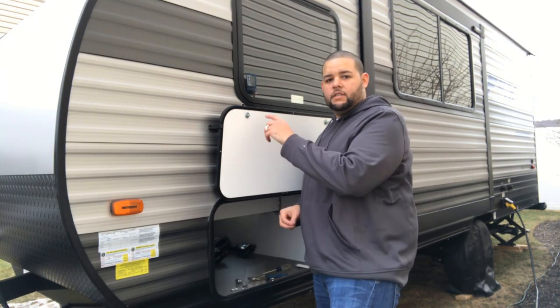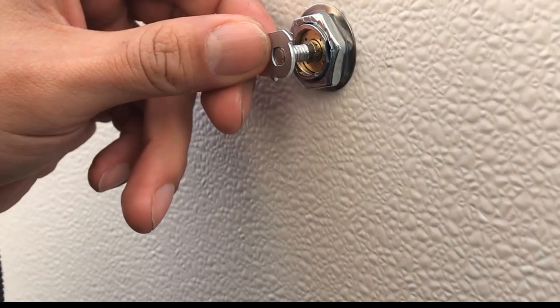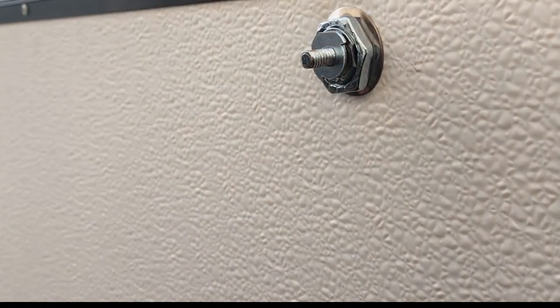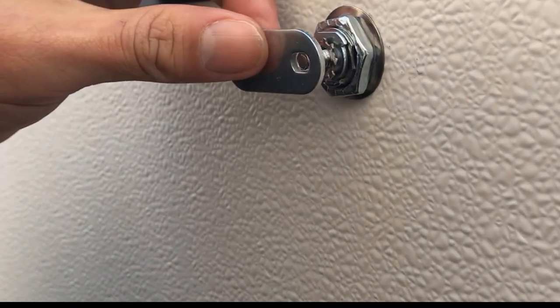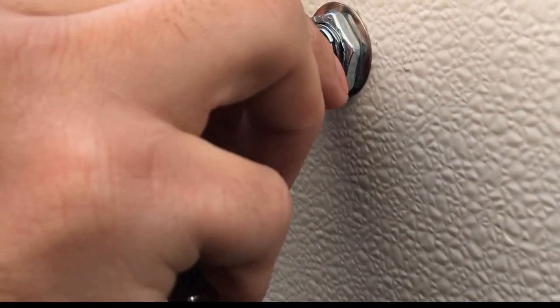When you go ahead and put this locking washer in, make sure that you place it in this position right here, because if not, that's going to dictate how your key turns and when it stops. And if you put it the wrong way, like I did 15 times, then when you try to unlock it, you're not going to be able to pull your key out.